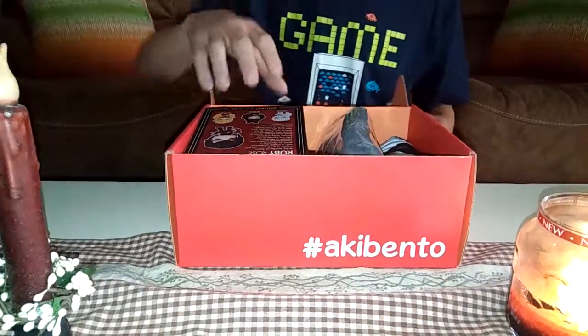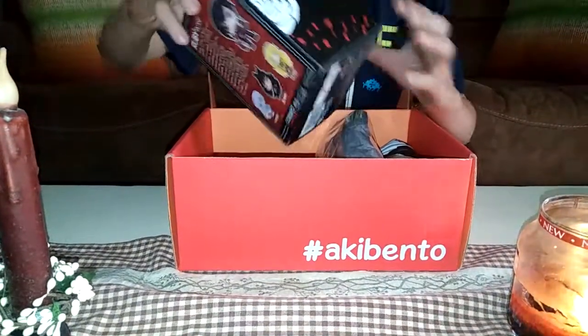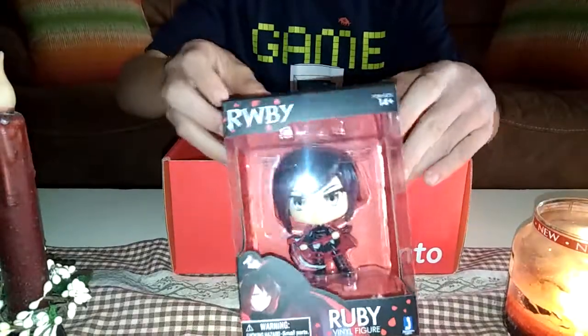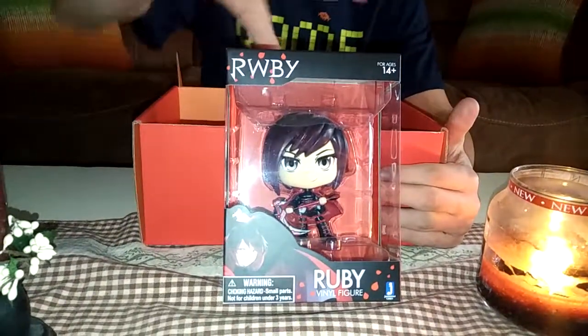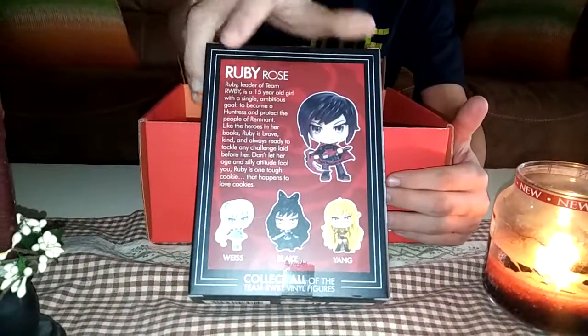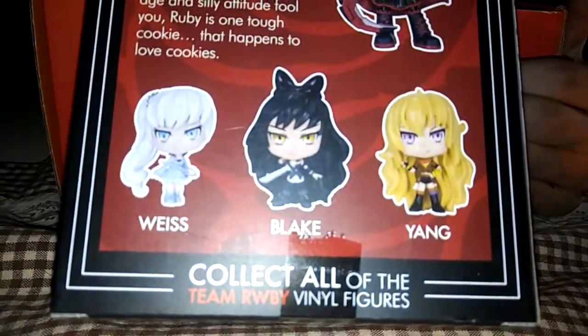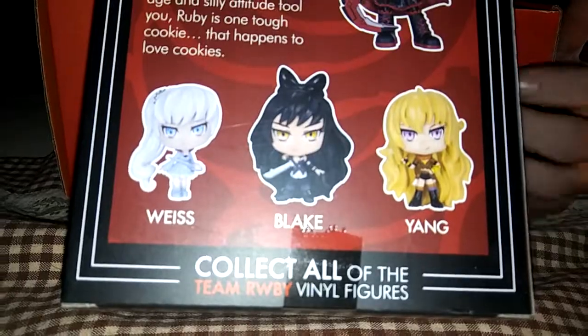The first item in the box — what was the theme? The theme is actually Restart. She's cute. You like Ruby, don't you? Aww, look at that. Yang! I love Yang. I actually like the box — how they did it. Yeah, the box is pretty.